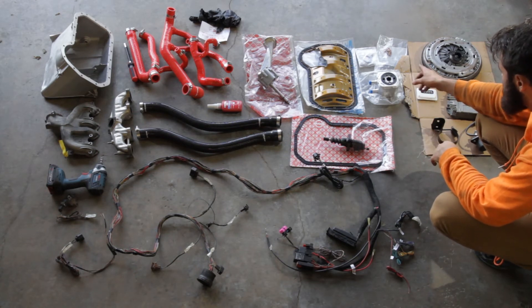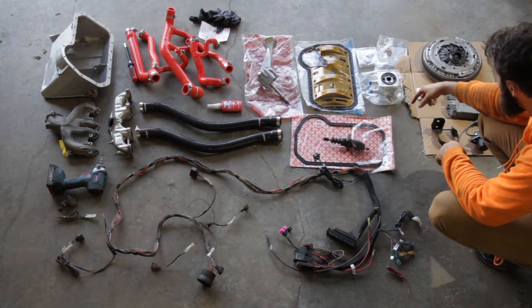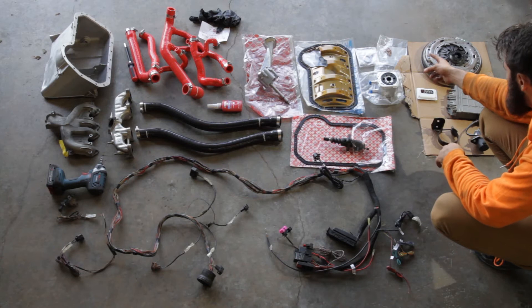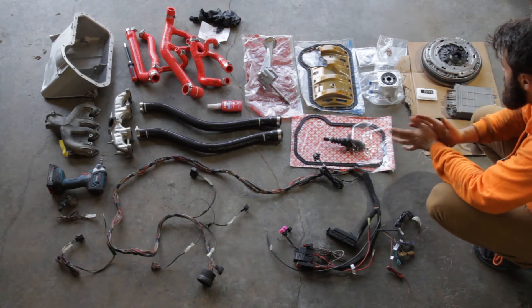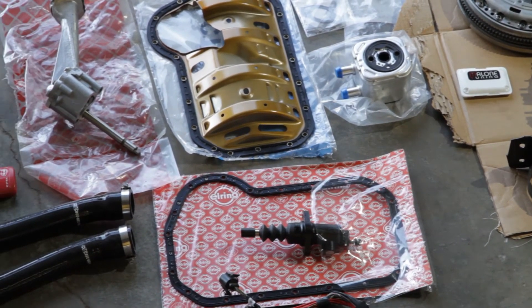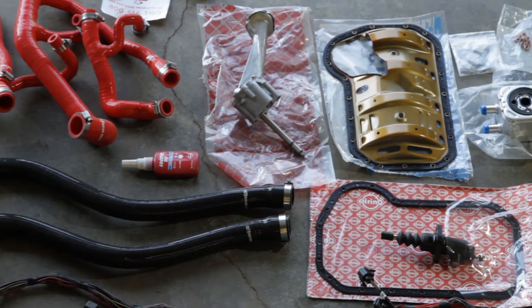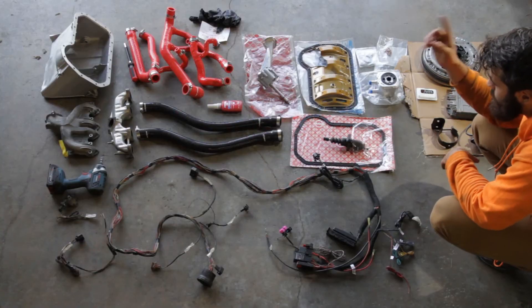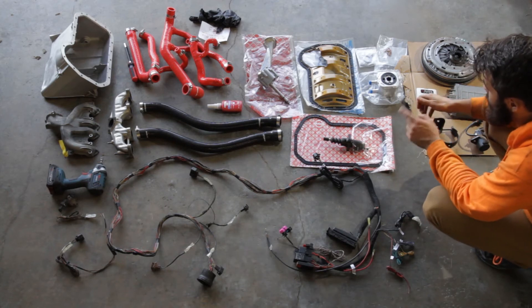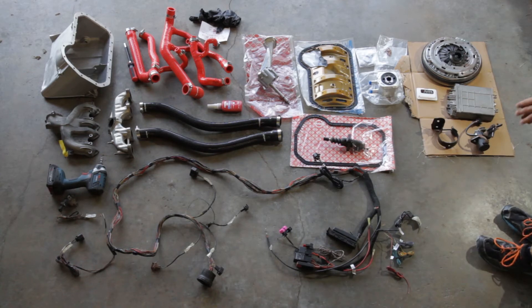We have exhaust and intake gaskets. That other one is probably not here right now, but I do have them. There are also copper nuts for the exhaust so they don't seize. We have the oil baffle — I think this is what that's called. Some engines come with them, just buy a new one. They often have dead seals, so just get a new one, they're like $30. You have a Volkswagen diesel oil pump over there, which is absolutely 100% necessary unless you want to modify the other oil pump to fit. So why not just buy a new one? They're available brand new.